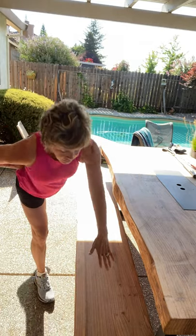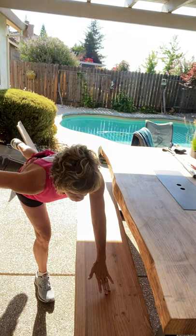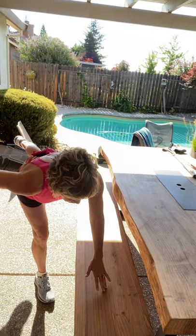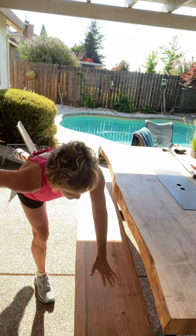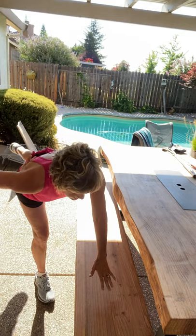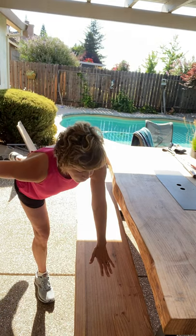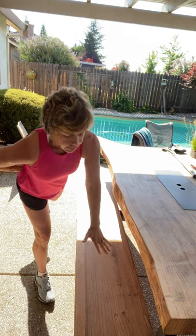Left hand out. Breathe for me. Nice and slow. Let's talk about form — I want a nice straight line from your head down to your heel, like a seesaw or teeter totter. That's how it should be. Nice straight line, you're not hunching forward, your shoulders are back. Let's go two more, and then we've got one more set of each. Last one.